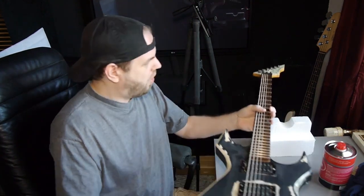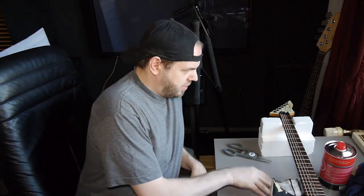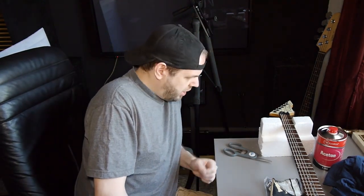Hello, today I will try to remove the black paint from this formerly white BC Rich Warlock Platinum Series. I bought an FFP3 dust mask just in case, and some acetone, and I hope that I can remove the black paint with the acetone. I use an old sweatshirt as a rack, and I moved my working table right to the window so I have good ventilation here. Let's start.